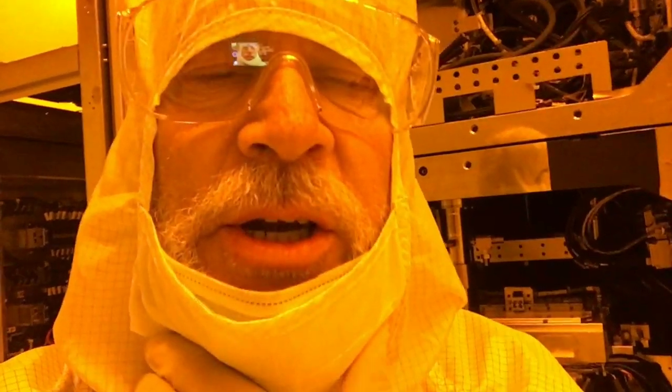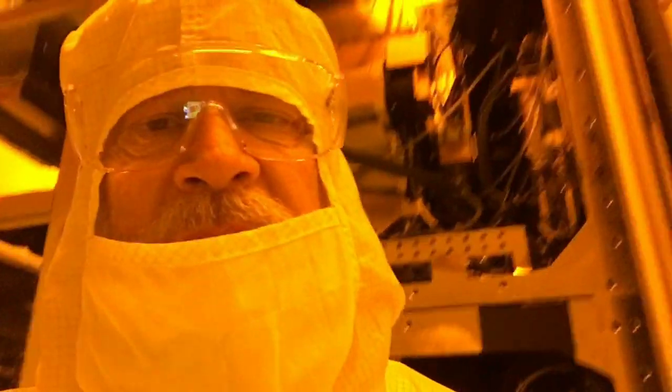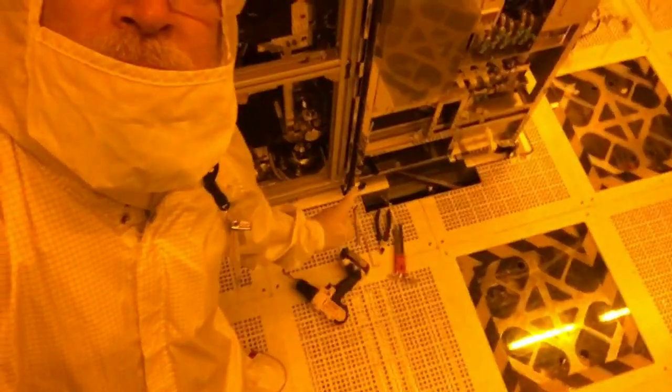Greetings friends and fellow cigar box guitar enthusiasts! Del Puckett here and today I am at work. I am dismantling and destroying and harvesting this multi-million dollar Nikon scanner. Got all the tools and we are just systematically — it's two stories tall, by the way.